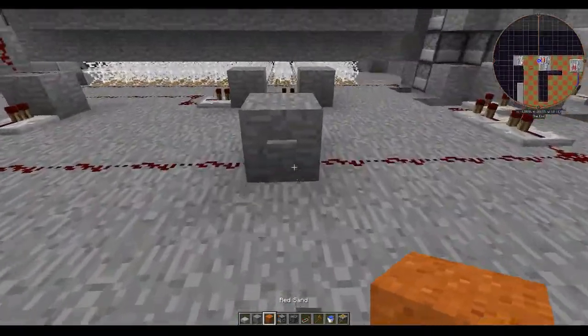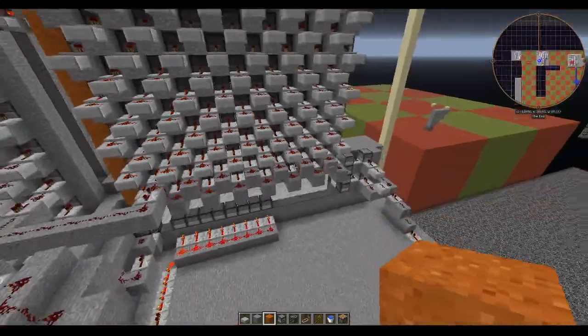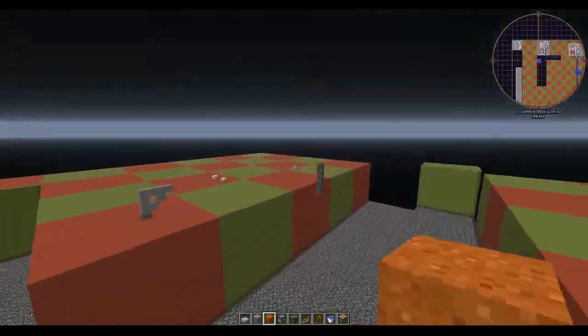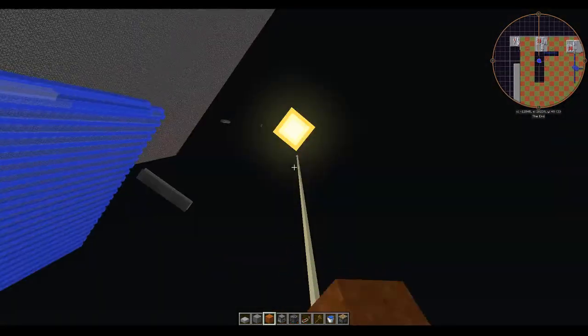Alright, so let's test it out. There we go, it's stacked all the way up.